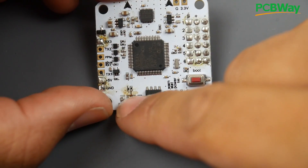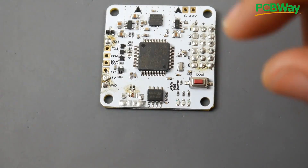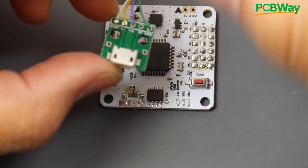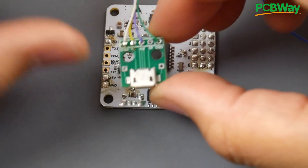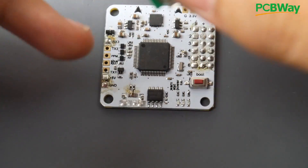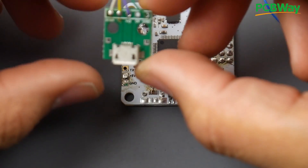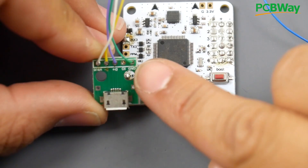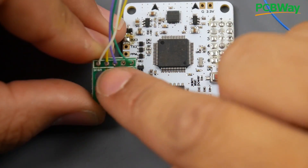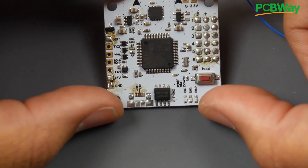So the USB was completely ripped off with the traces, as you can tell right here. One thing you'll need — and I highly recommend you pick up — are these little USB breakouts from Banggood. They're really useful. You can also set up a connector to keep using USB without a USB-to-serial adapter. Looking at the pinout order: ground, IO, D+, D-, and VBus. All we need is four wires: D+, D-, VBus (5V), and ground.